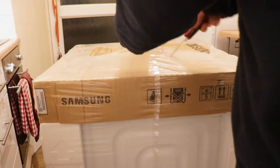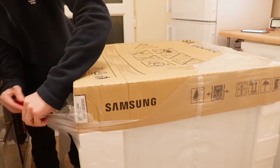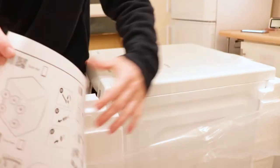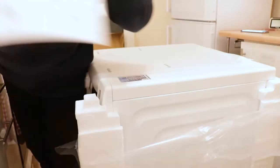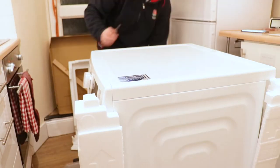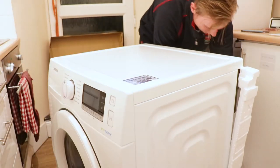Hey everyone, this is Angus here and today I'm going to give you a full unboxing and also show what it's like to set up this Samsung washing machine. Starting off with the unboxing, we have a lot of polystyrene packaging and some instructions which are quite basic. You have to take off three bolts at the back which are shipping bolts, and it's really important otherwise it can damage the washing machine.